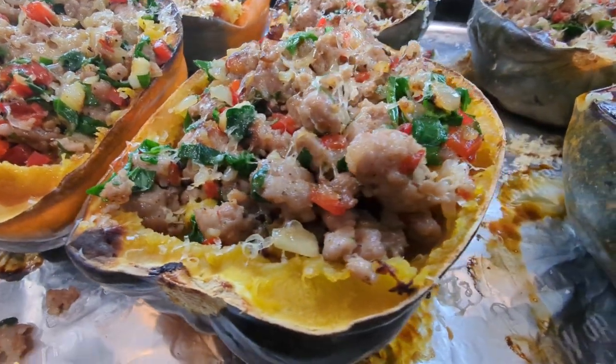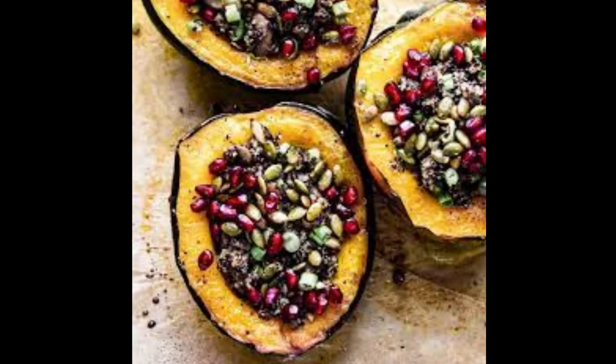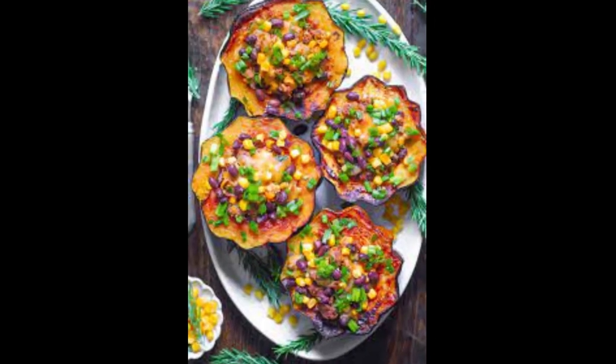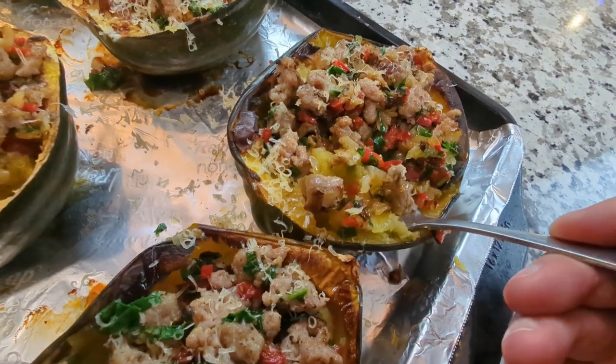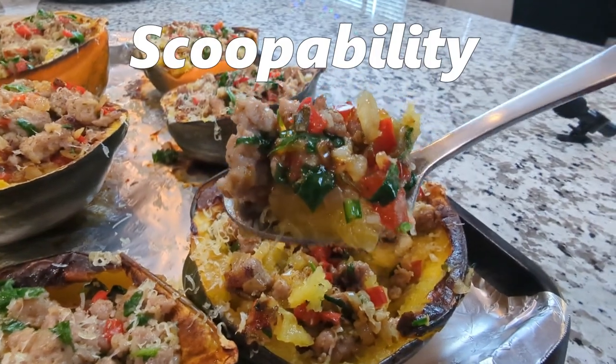I want to show you how to make stuffed acorn squash that's delicious and not difficult to eat. Perhaps you've seen stuffed acorn squash on the internet before — they're all oh-so-pretty and make great photos and they're presentable, but they're not easy to eat and they lack one important thing which I like to call scoopability.